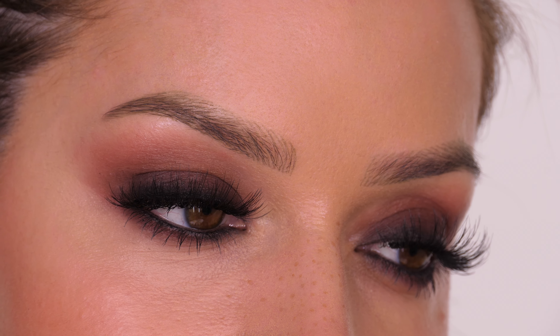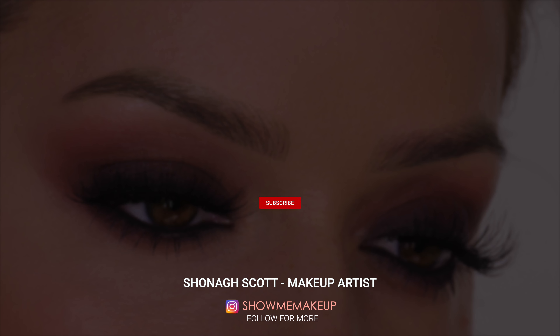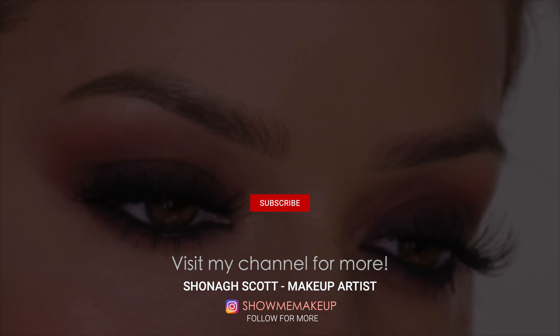That completes my version of the latte trend — or more accurately the triple shot espresso makeup look. All products used will be listed and linked in the description bar. Come follow me on Instagram at ShowMeMakeup, subscribe to my YouTube channel — it's free! I usually upload Thursdays and Sundays, a Short on Monday, and an educational quiz on my community tab on Wednesday. Thanks so much for watching — see you in a couple of days!